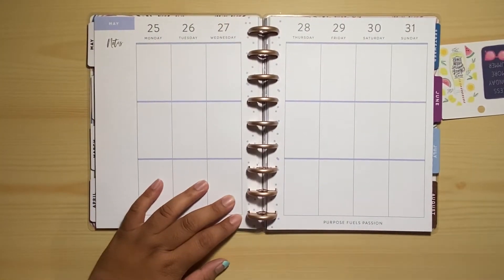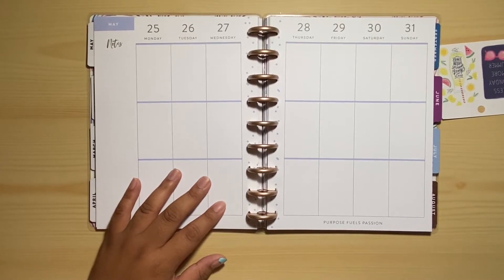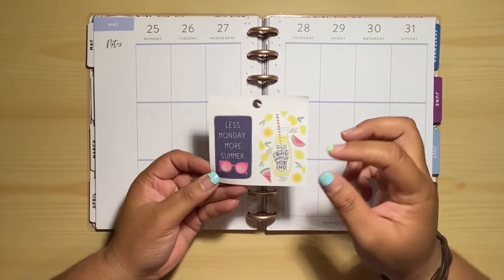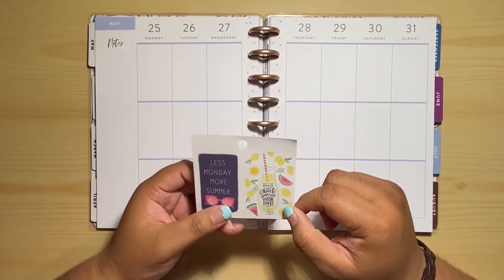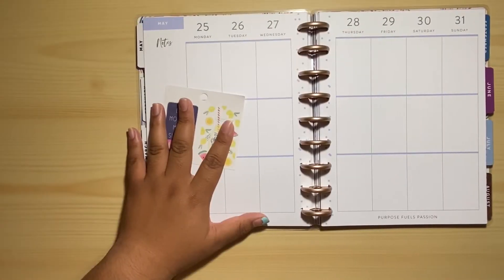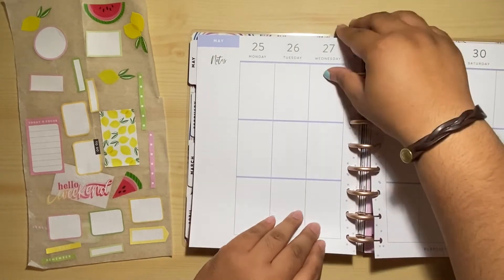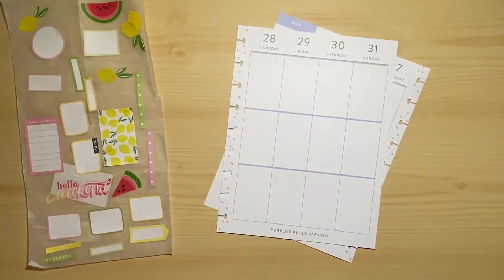Hey guys, welcome back to my channel! In today's video I will be planning in my classic Happy Planner. The sticker that I'm trying to get my inspiration from is this one right here that says 'Savor the sweet memories of sunshine and summer.' I had pulled out some stickers that would coordinate with this spread.